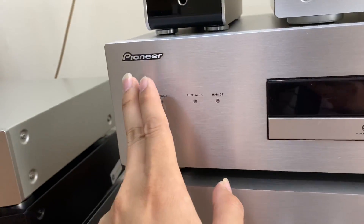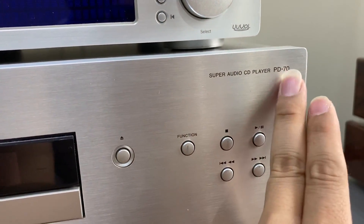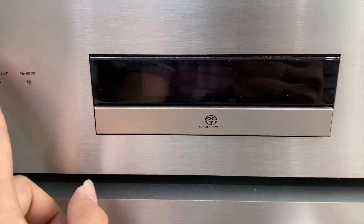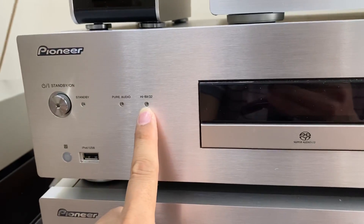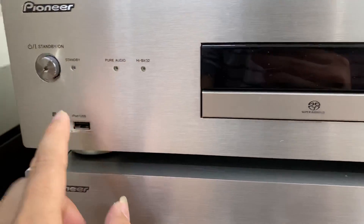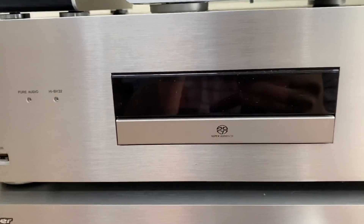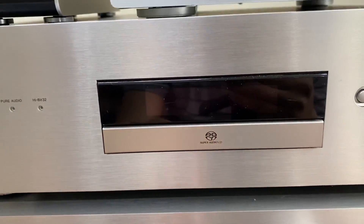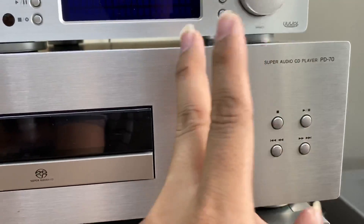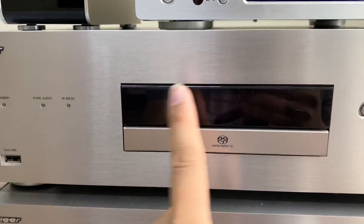Phía dưới đây chúng ta sẽ có một cái đầu CD đến từ Pioneer với tên mã là Super Audio CD PD-70. Đầu này đọc được đĩa SACD các bác nhé. Và đầu này cũng là một trong những con đầu giải mã 32 bit và không cần điểm mồi. Một đầu CD tích hợp giải mã 32 bit, không cần điểm mồi, và đọc cả nhạc từ USB cũng như iPod. Với mức giá cực hạt rẻ là 10 triệu kèm khiển. Super Audio CD PD-70, 10 triệu kèm khiển. Giải mã tín hiệu từ Smart TV lên tới 32 bit, đọc USB ổ cứng và CD.